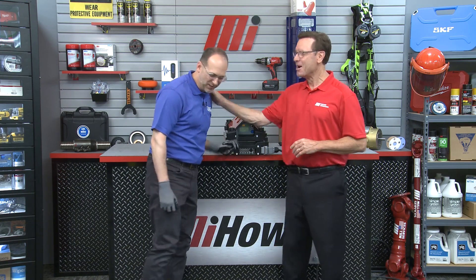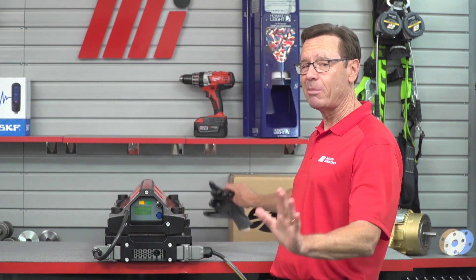They said bringing you in was going to be a recipe for disaster — I don't think so! Mark Green with Flexco, thanks again for your help — he did a great job. Any questions, call your nearest Motion Industries branch location — they'll be able to help you out. This was a great demonstration. Priority number one, always be safe. Head to mihowto.com and check out more videos with me, Tom Clark, as your host. Thanks so much for watching.